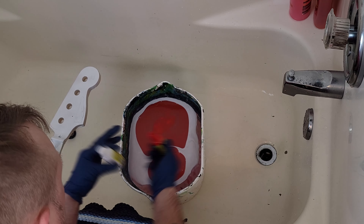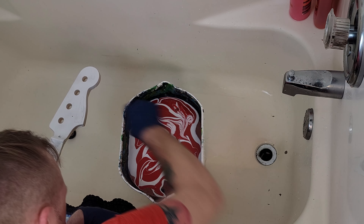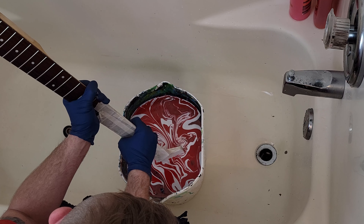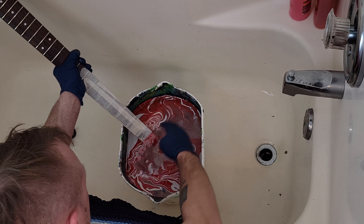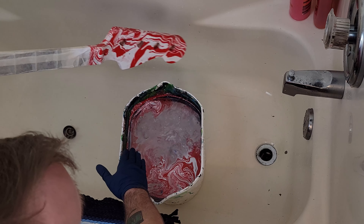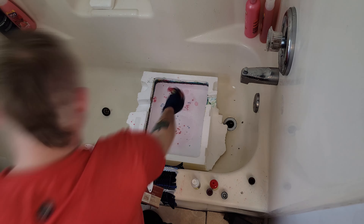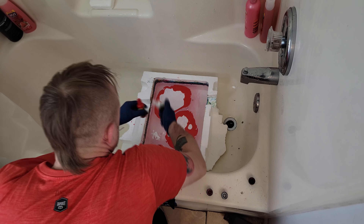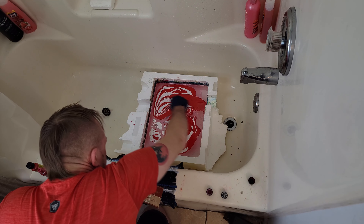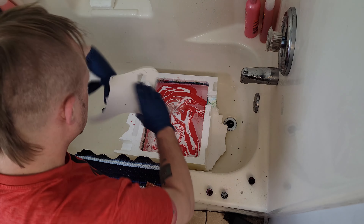Here is the body. Next, we'll do the headstock. Same thing with the headstock - I did tape off the sides and the fretboard. As you can see, I'm really happy once I take all the masking off and give it a nice clear coat. I use a whole can of Rust-Oleum clear - I don't show that on camera. I use Rust-Oleum paint for the base and Magic Marble paint for the hydro dip. If you're wondering what materials I'm using, I usually try to put everything in the description.